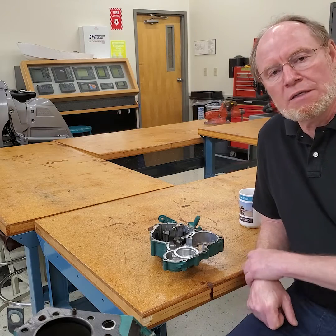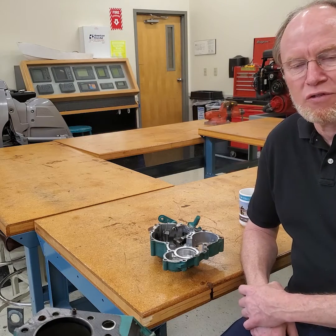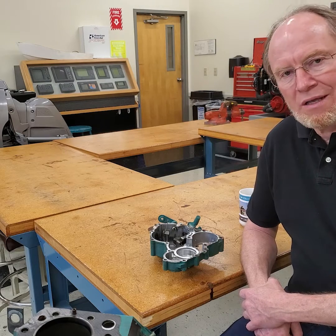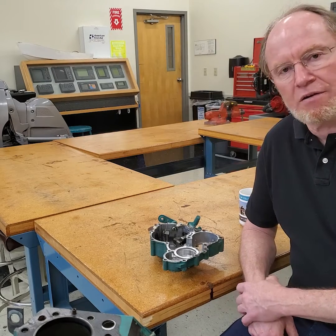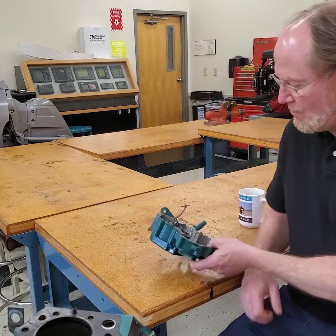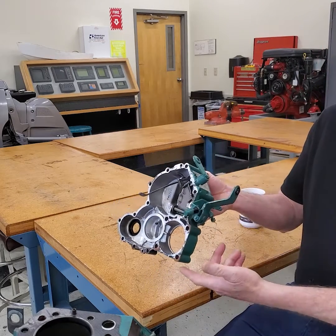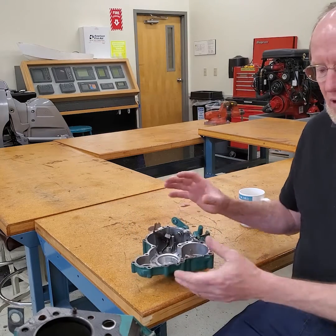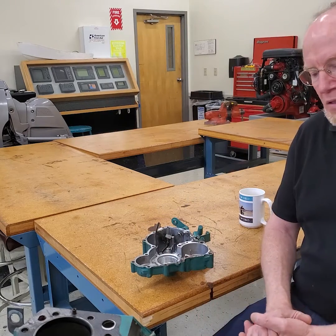Ben, it's Ted here. I'm in the engine lab. Today I wanted to go over how governors work on diesel engines. There's really not a lot of good videos out there on how they work, so I wanted to go over the basic principles of how a governor works. I've got a nice little D3 teardown here, with the linkage, throttle lever, and shutdown lever linkage to go over. We're going to go over how this works, the functionality of a governor, how flyweights work, and how engine speed affects that. Let's get started.